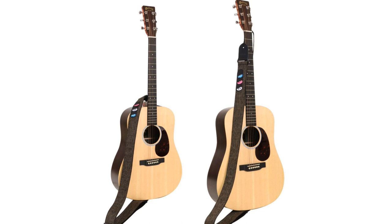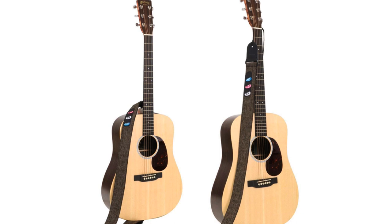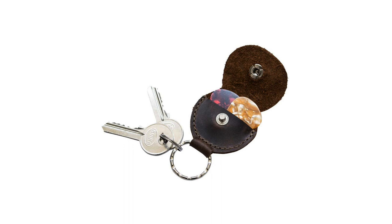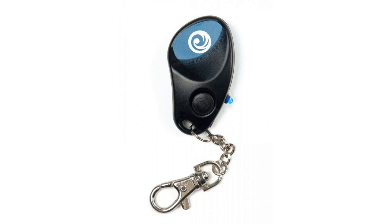Number 5: the keychain guitar pick holder. I love this keychain pick holder by Planet Waves. You do get simpler and cheaper keychain pick holders than this one, but the design of this specific pick holder is what I love. Besides its use as a guitar pick holder, it is also a great keychain companion due to its useful LED torch that has been built in.